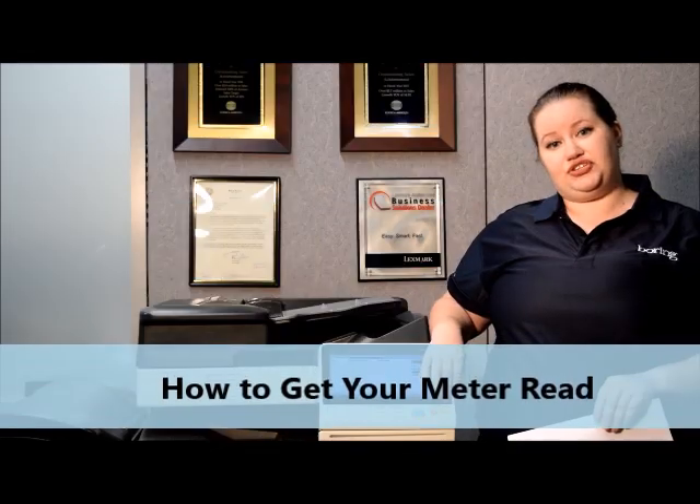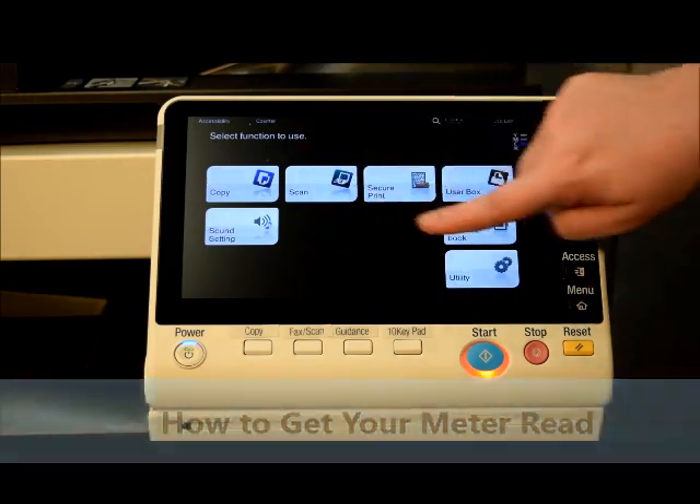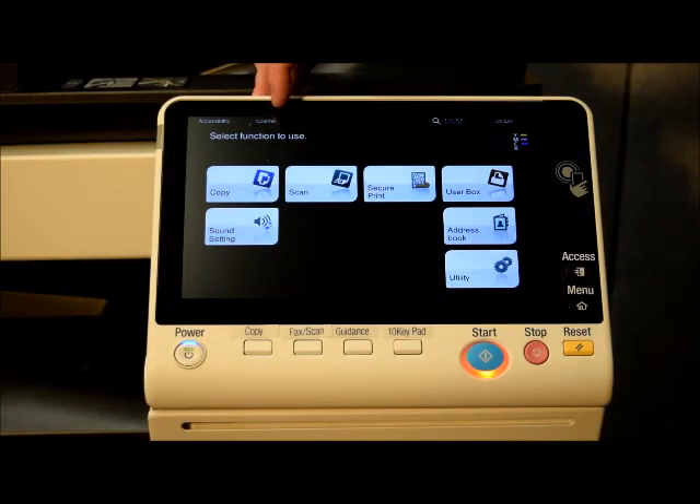There's a menu button on the front of the screen that has a home icon. You're going to press this home button here to bring it to this screen. Up here in the upper left hand corner you're going to press counter.